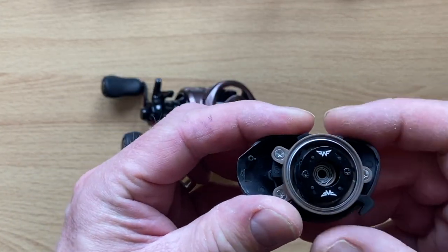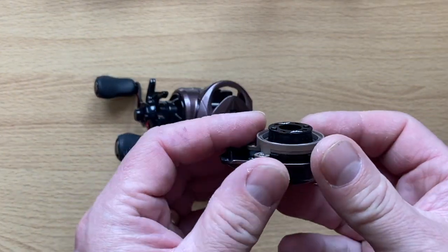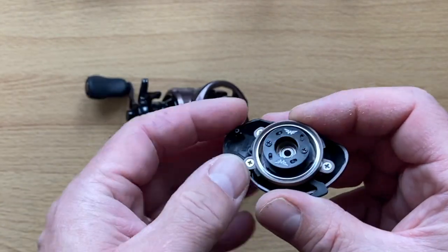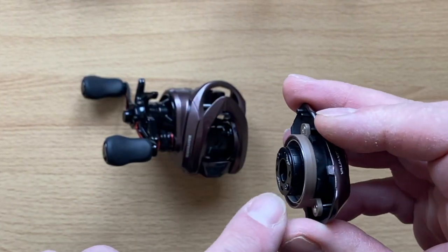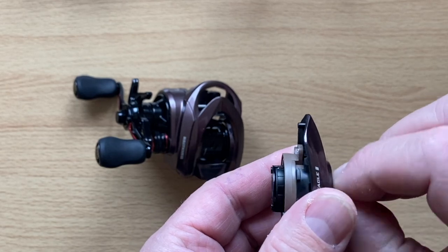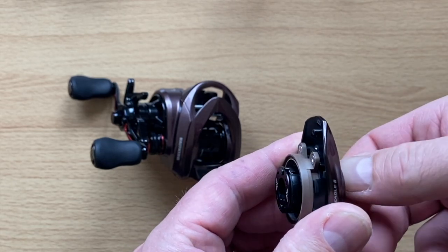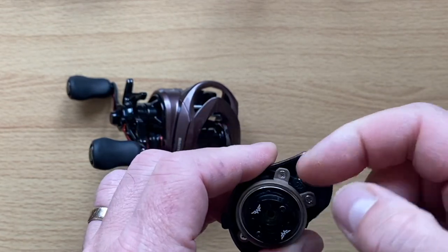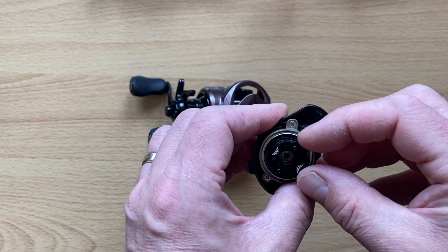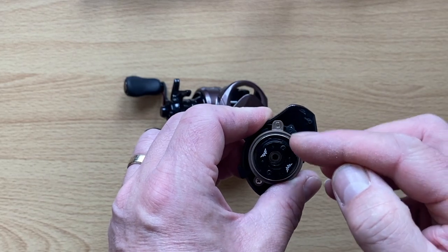Here's that finesse arc braking system. Look at that — you've got a ring around here and the spool will sit inside that ring. There are what appear to be rectangular, almost square magnets — five on either side. If you turn the dial, you'll see them come out. They go in and out quite a way. As these fly out further from the centre, that affects the spool more — an intelligent system. You've got the same on the opposite side.